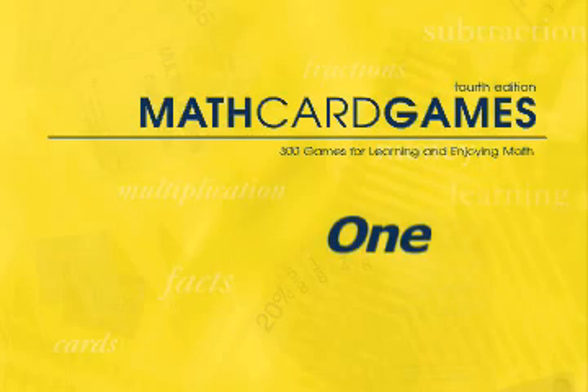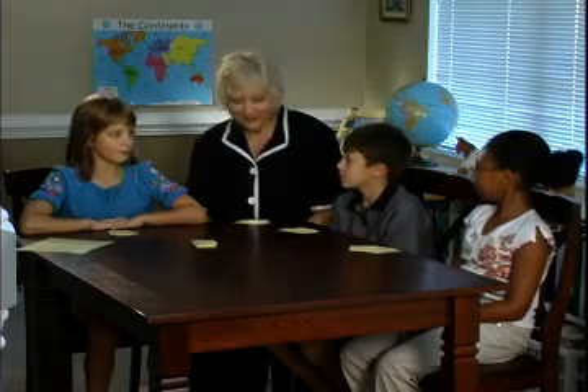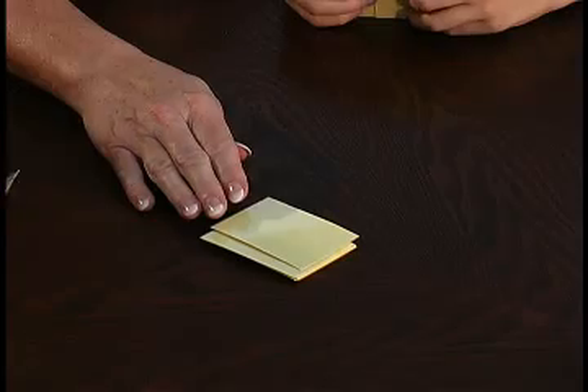Let's play Game F6 in the Math Card Game Book. The object of this game is to collect the most cards by laying down the final card in a row that makes that row total 1. Are you ready to play? Each player receives 4 cards, and the remaining cards form the stockpile.